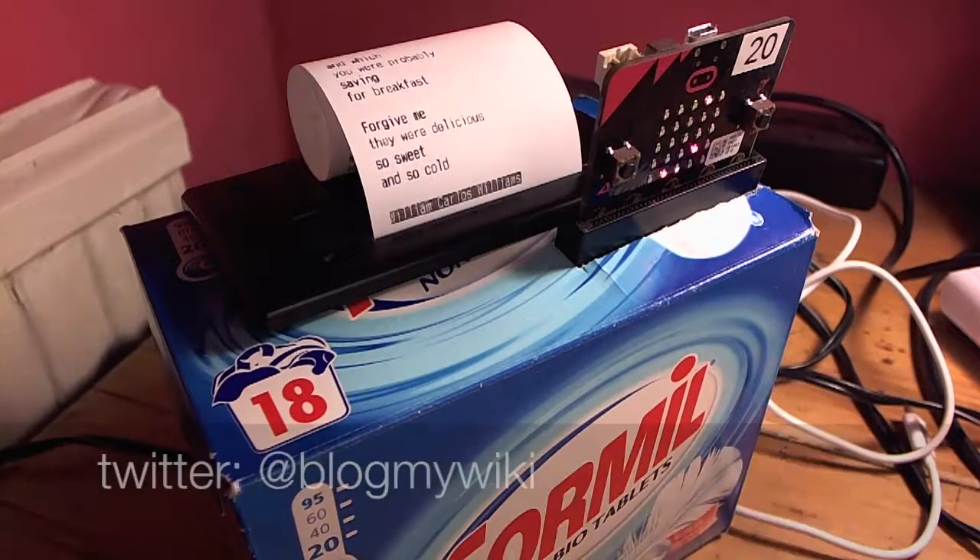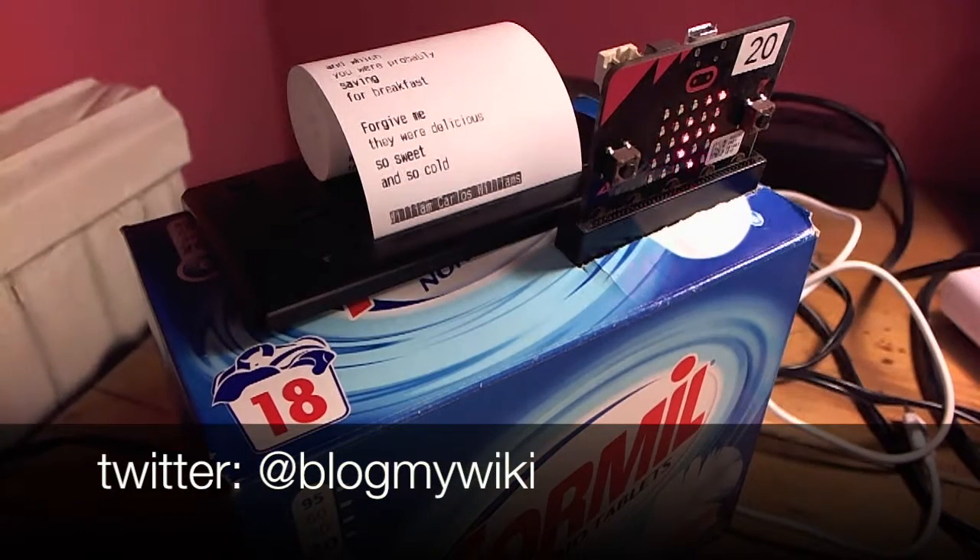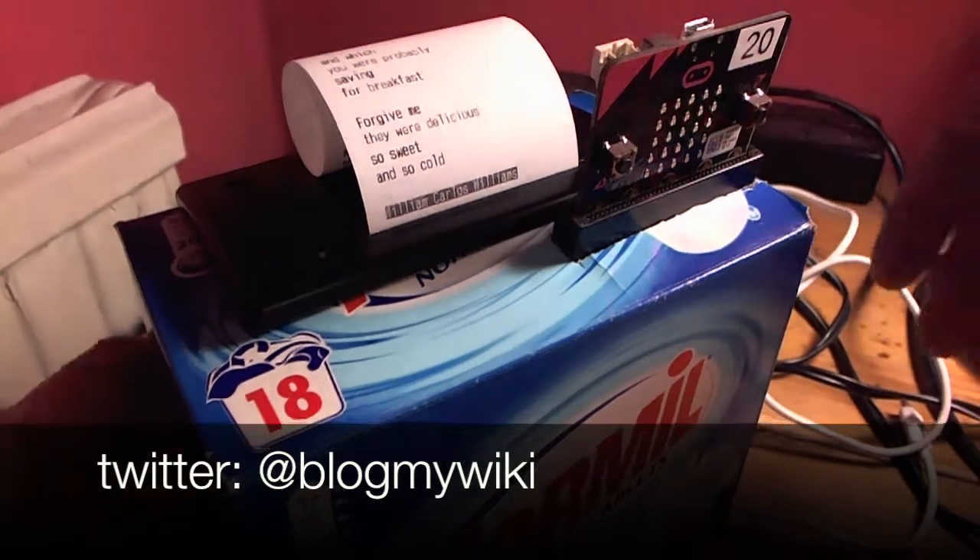Let's see if we can get another poem — press button A. Oh, one of my favourite poems: 'This Is Just to Say — I have eaten the plums that were in the icebox which you were probably saving for breakfast. Forgive me, they were delicious, so sweet and so cold.'